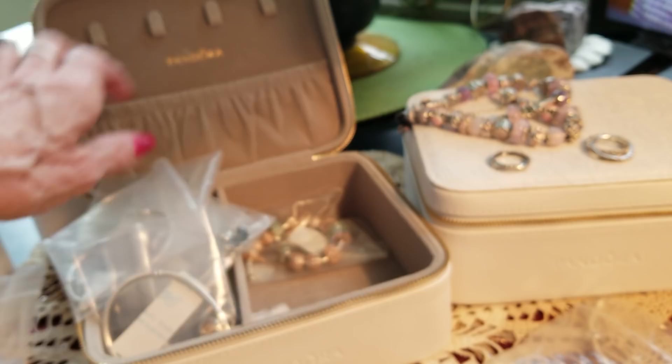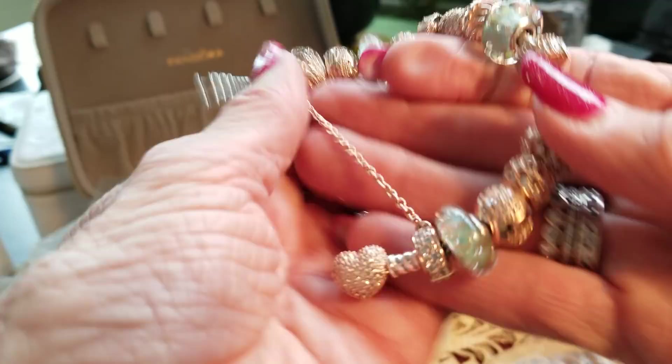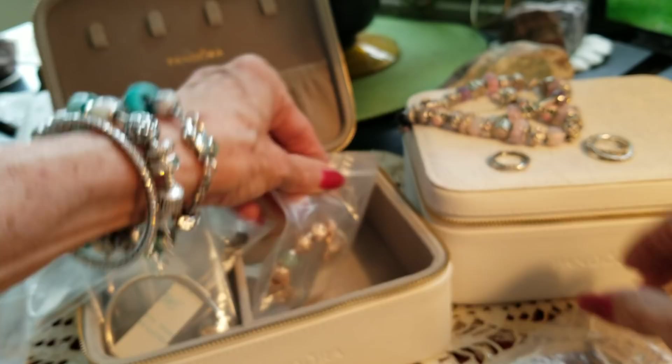Here's my rose gold. I bought one rose gold charm and that got me going on these. But that charm's not even on here. That's kind of a pretty thing. I'm worried about one of my clips here — it looks like it's going to pop off at any time. I don't want to wear this because I think that one is defective. So I can put all these in this box here. It's a big mess, but that's what I've got going on with my Pandora.